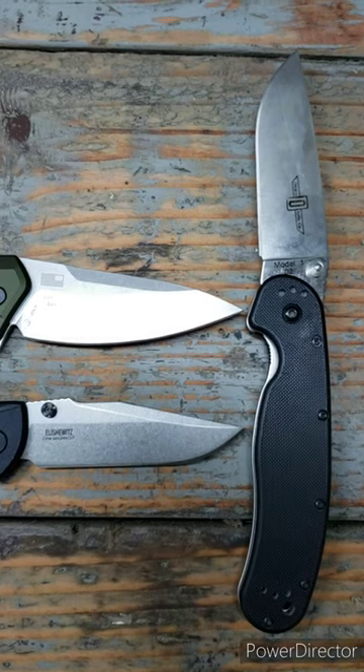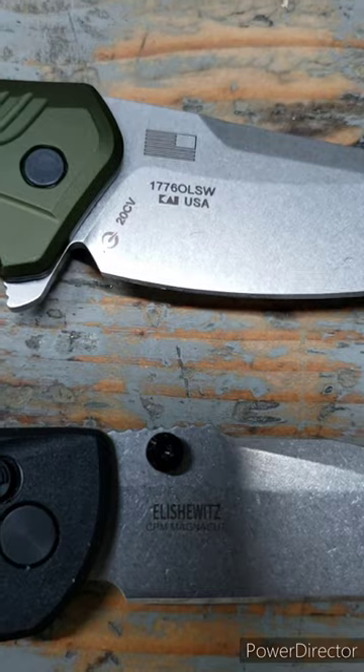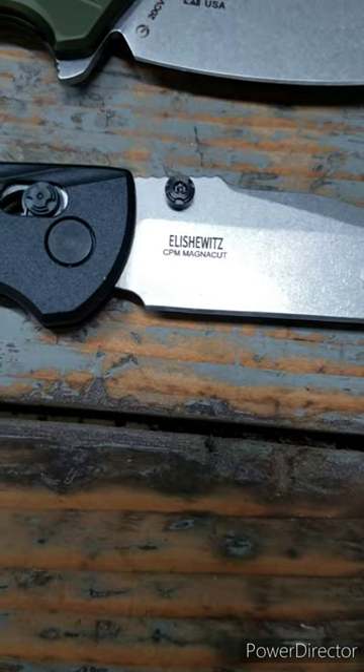When it comes to the steel, D2 on the Ontario Ratt would be last place, followed by the 20CV in the Kershaw Link. Number one would be the Magna Cut steel on the Hogue Decca.